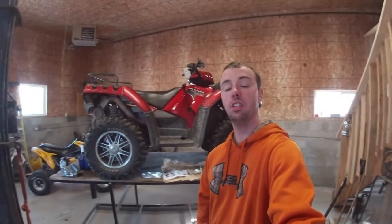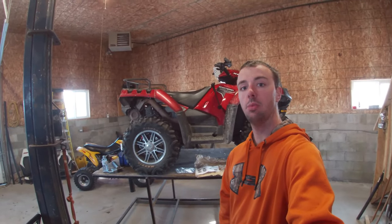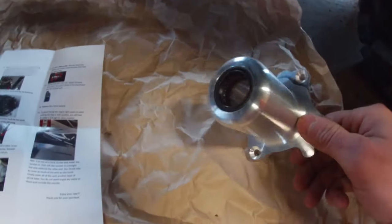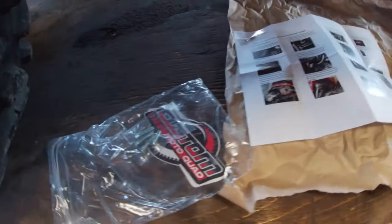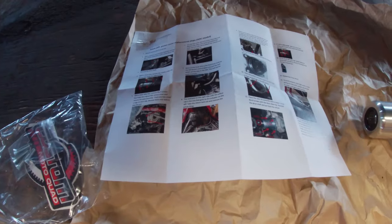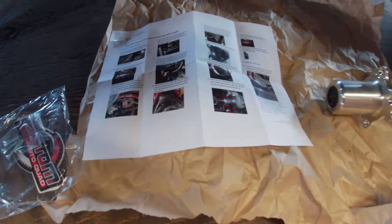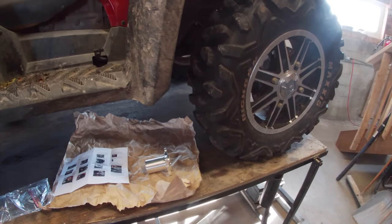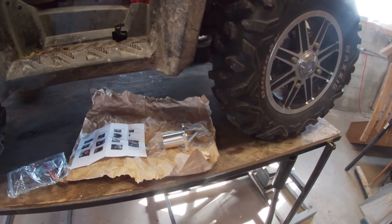G'day, I'm over at Ian's shop again and I've got dad's bike up on the lift today. This bike has the leaking front diff pinion seal, so to fix that I've got one of these kits from Custom Moto Quad. They give you nice detailed instructions with colored pictures and pretty plain English, so we'll get the tires off and get that thing installed.